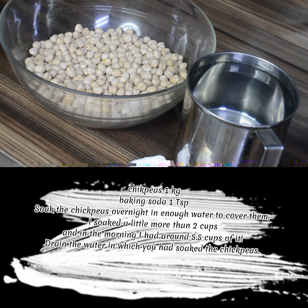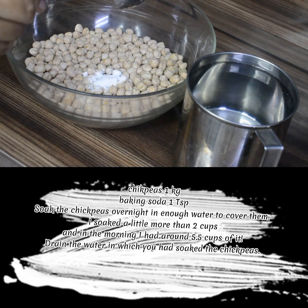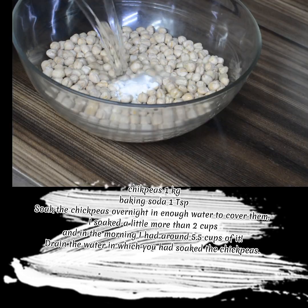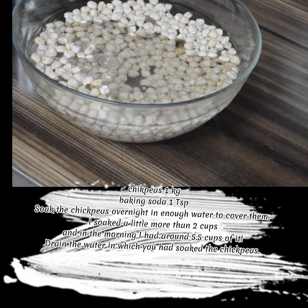Chickpeas 1 kg, Baking Soda 1 TSP. Soak the chickpeas overnight in enough water to cover them. I soaked a little more than 2 cups, and in the morning I had around 5.5 cups of them.